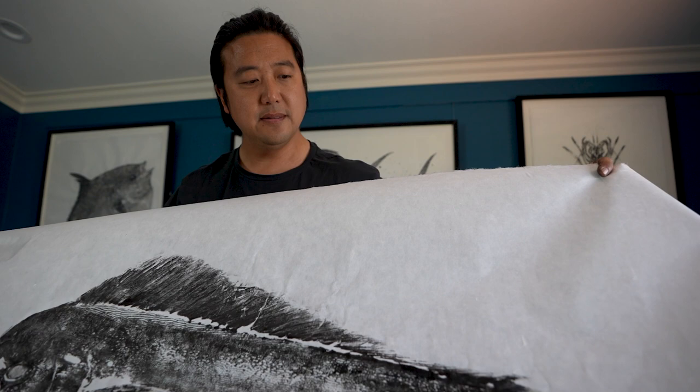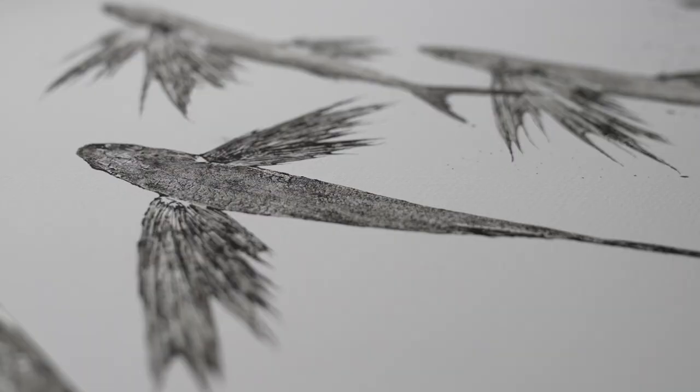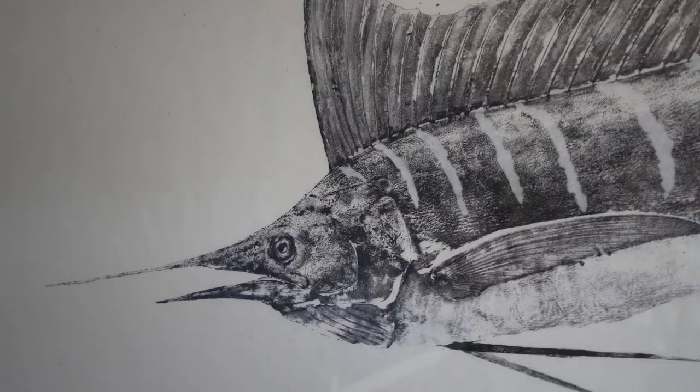Gyotaku was meant traditionally for fishermen. And this collaboration with Pelagic Gear has taken my art to the next level by introducing Gyotaku to those who live the offshore lifestyle.